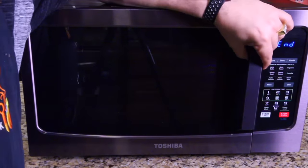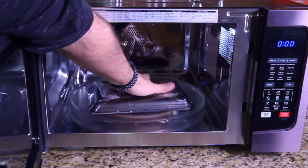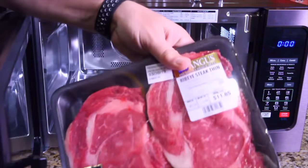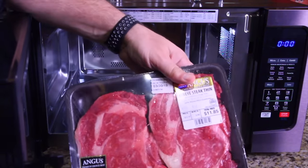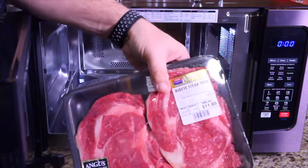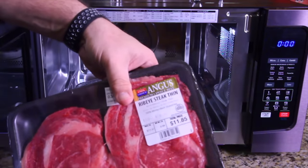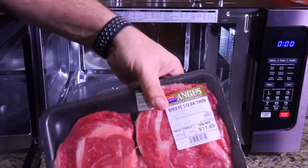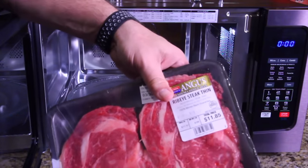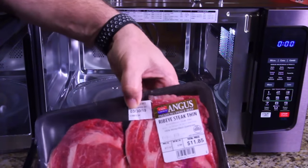It just beeped that it was done. Let's pull it out and take a look. That looks beautiful — look at the juice running. It's super soft, it's fully defrosted, but it's not cooked at all. This is amazing on defrost — this is a total home run. Now I'm ready to grill it or smoke it or whatever I want to do to it. Because I hate when defrost partially cooks the meat, and as you can see, the meat is not partially cooked.